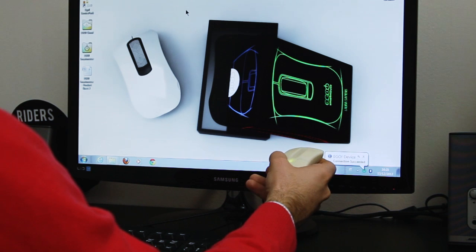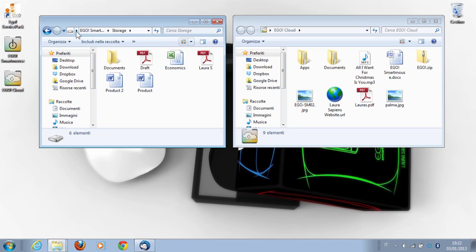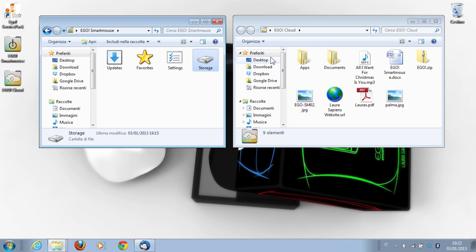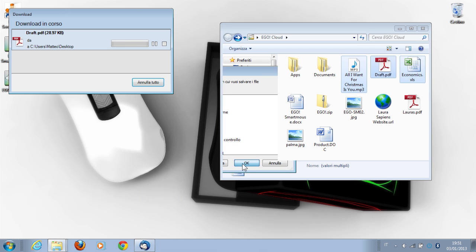You can access your Smart Mouse memory as well as your cloud storage, thanks to two special folders where you can save and load your files. Transferring your data to other computers is straightforward and quick, thanks to the high-speed link.